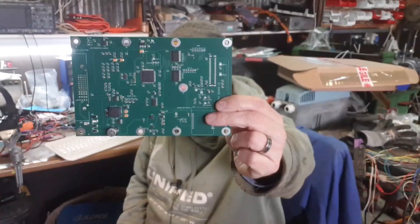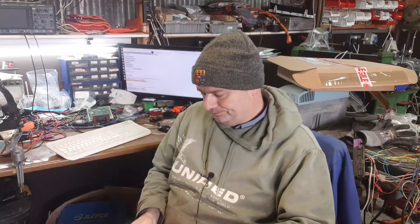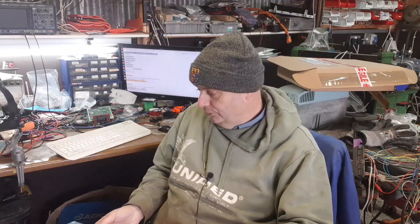Hopefully coming soon to a web shop near you will be your very own MG Drive Unit logic board. I'm going to need some help from Johannes to properly integrate this board and the various functions that this drive unit needs into the open inverter core software — that's way beyond my skill level, I can tell you that.